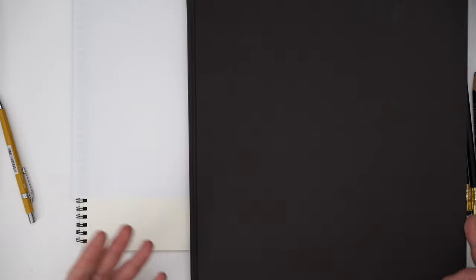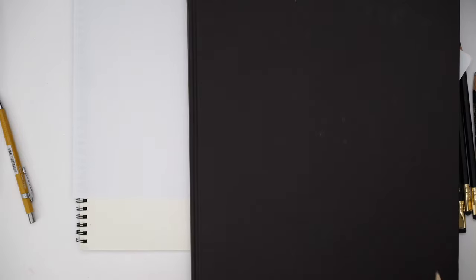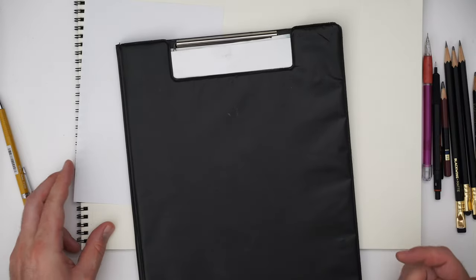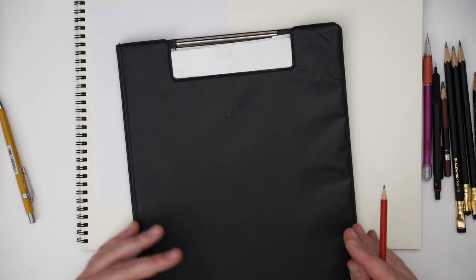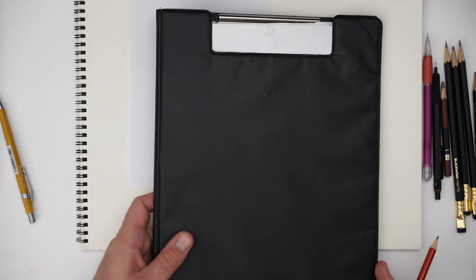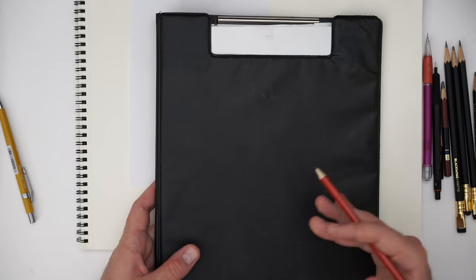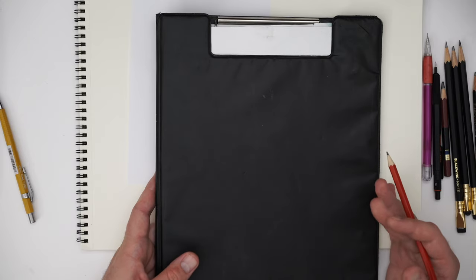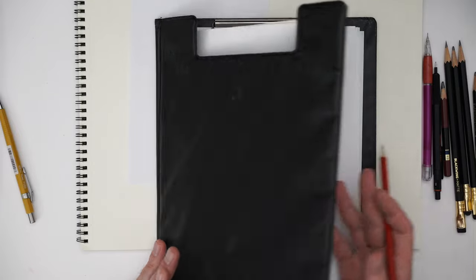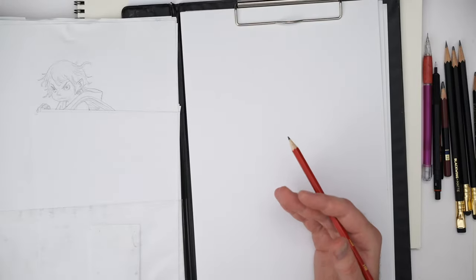However, hardbound sketchbooks do tend to be pretty expensive. If money is more of a concern — which I know for a lot of artists it is, especially in the beginning — one of the best things you can do is try to replicate all of those things a hardbound sketchbook gives you, but at a much lower budget. I've done a huge amount of sketching this way.